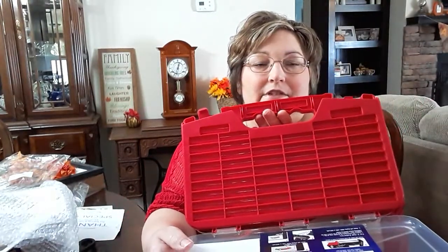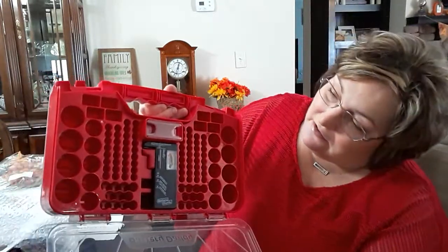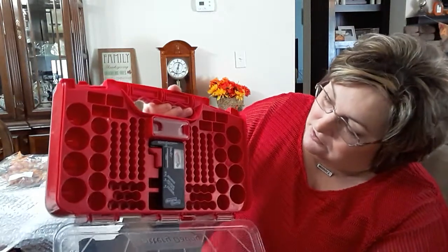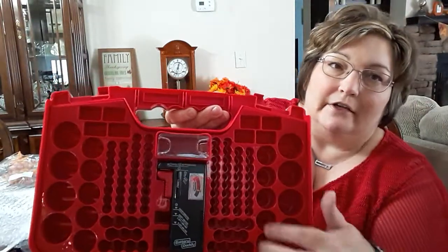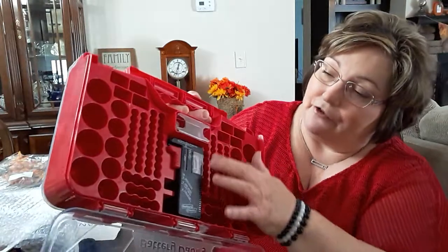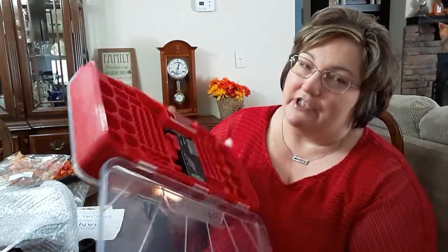Oh look — I didn't know it had a back to it. That's where your double A's go — the whole back of it. And this is where your C's, D's, and triple A's go. It looks like it could hold more double A's there too. There's the 9-volt slot right there. There are the D's and the C's, and these smaller slots are for triple A's. And it also has a battery tester with it.